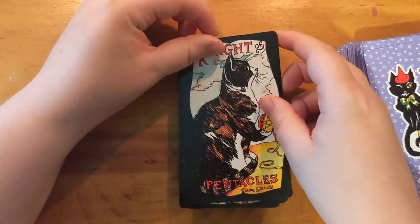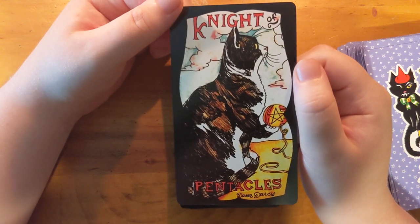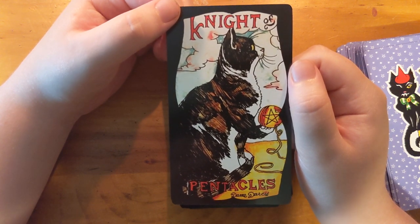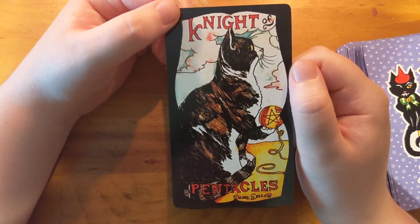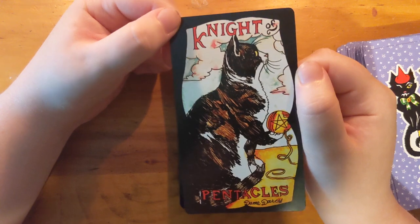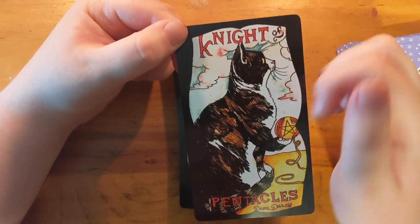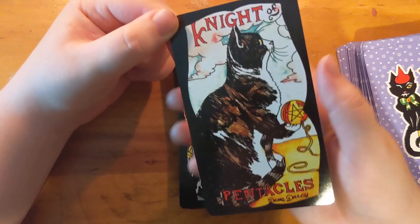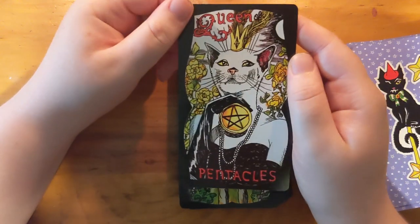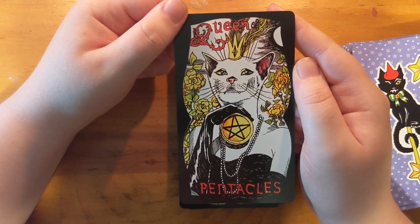Oh, the ball of string! The Knight has also caught something. There's the patience involved in unwinding the ball of string — the single-minded determination that cats have when involved in a ball of string. Really cool watercolor effects on the background. This is one of the sample images I had seen and it's so pretty, so luxurious.